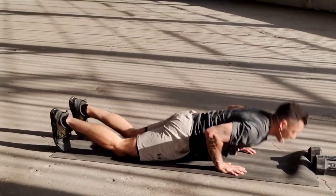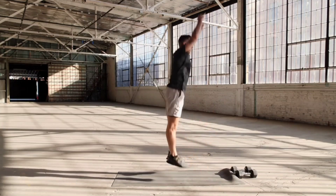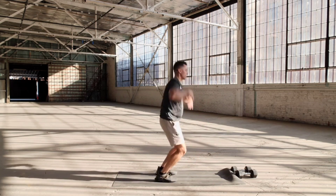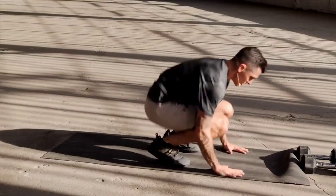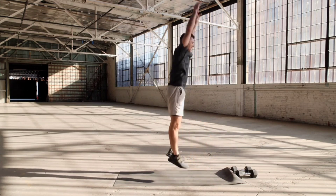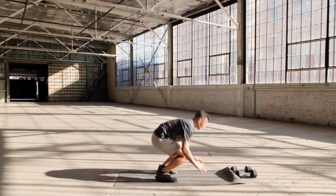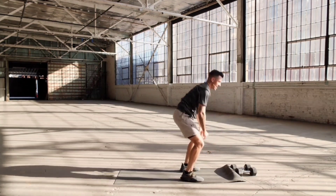I had a coach back in the day when I first started getting into fitness. When I'm tired and I got one more set to go, he would tell me: last set, best set — and we're going to live by that motto. This is your last set, make it your best one. Three more — eight, two more, nine, last one — ten.